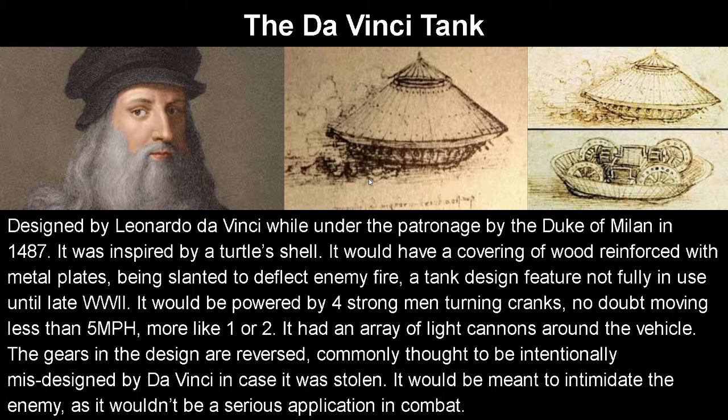Starting off, we have the da Vinci tank. It was designed by Leonardo da Vinci — you've probably heard of him as a painter — while under the patronage of the Duke of Milan in 1487, because Italy was not reunited then; it was many different states. It was inspired by a turtle shell, like a lot of early landships, which I find interesting. It would have a covering of wood reinforced with metal plates, slanted to deflect enemy fire — slanted armor being a tank design not fully in use until late World War 2.